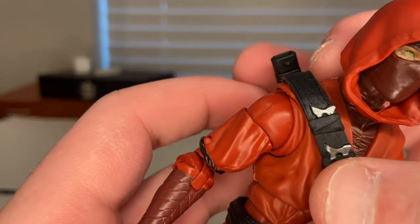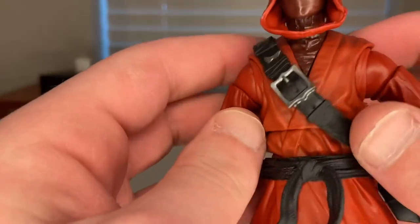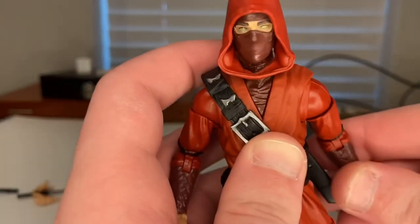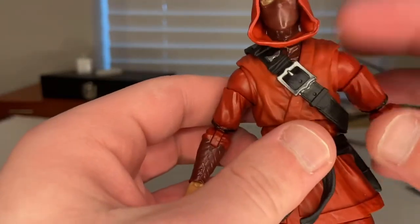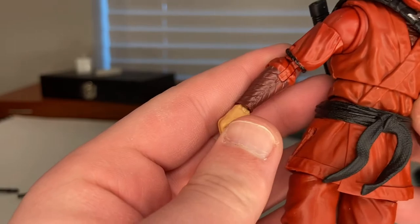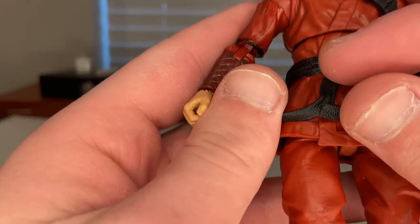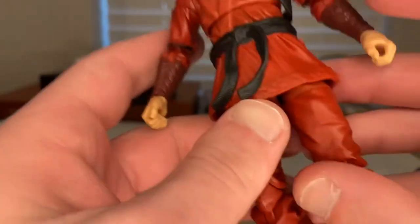The figure has a karate-style gi shirt — I can't remember the proper name for it, though I did take karate for a couple years as a kid. You get a light red for the shirt and maroon red for the forearm wraps. It looks like he's wearing a short-sleeve shirt over a long-sleeve red shirt underneath. The black belt has really nice texturing that you can clearly see.